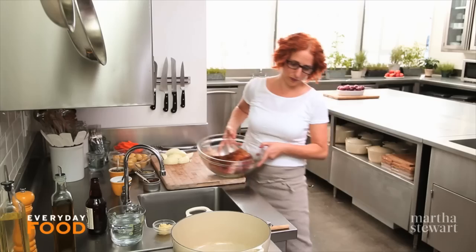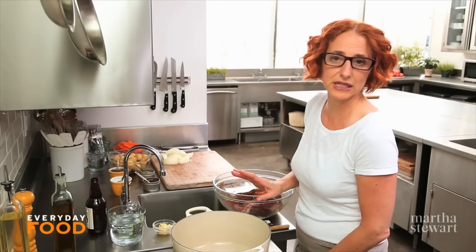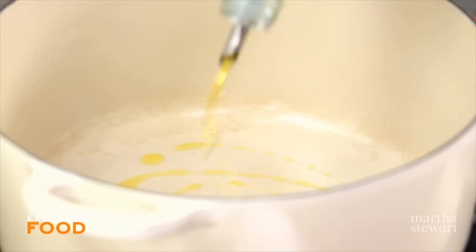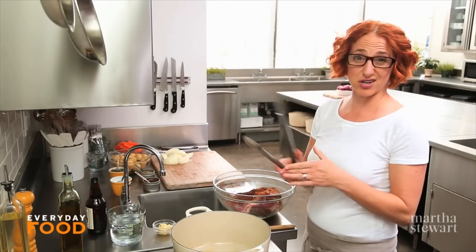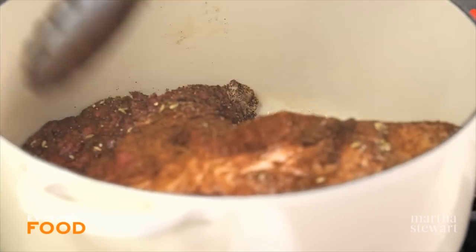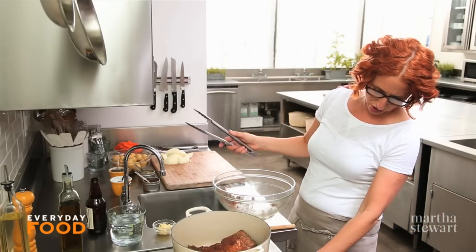Over here I have a large Dutch oven. I had it heating on medium; I'm turning it up to medium-high. Add about four teaspoons of olive oil — you can use a neutral-flavored oil too, so it doesn't burn, because of the higher smoking point. Then put your meat in. You want to brown it on both sides to build up some really great flavor. That should take about eight minutes total.